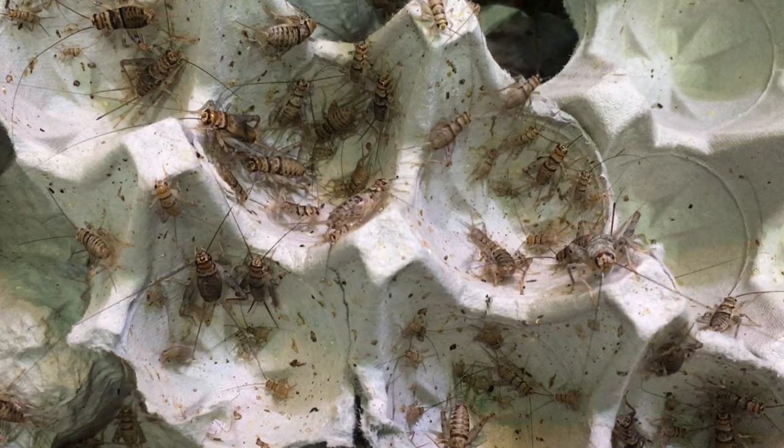The egg crates eventually get covered in cricket frass and need to be replaced periodically. As the culture ages, I will also be removing and replacing portions of the substrate — probably no more than half at a time — to ensure that a healthy population of beneficial microorganisms and springtails are present in the culture at all times. Wiping down the sides to keep dust and various things from building up is always a good idea, as these crickets can't climb smooth, clean plastic, but they can climb dirt.